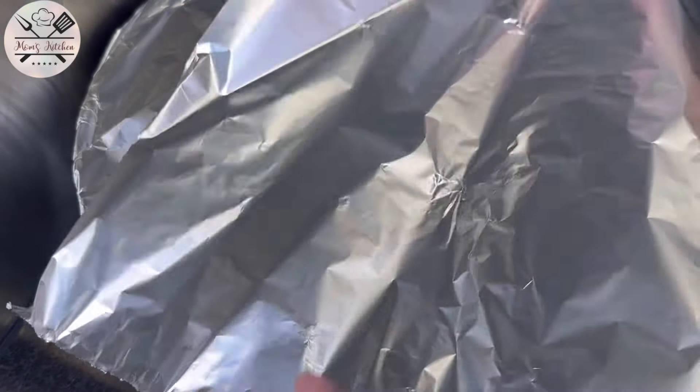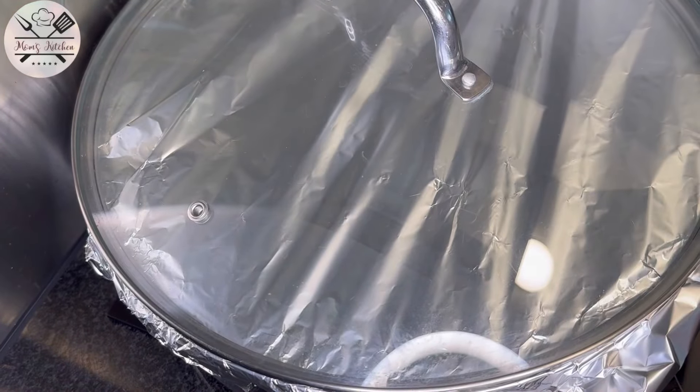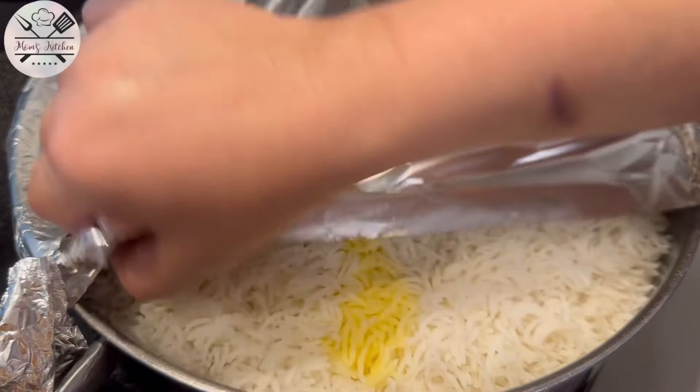We will cook it on dum for 15 minutes. After 15 minutes, I will turn off the heat. Let it rest for 10 minutes. After 10 minutes, I will open the lid.